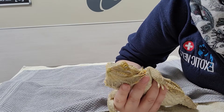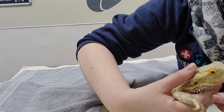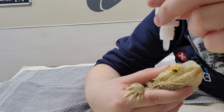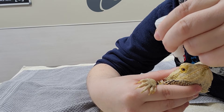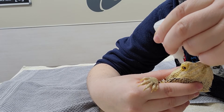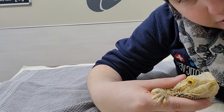Let's do it again on the other side. Again, we're just kind of gently holding the head, getting our drop. I missed that one. That one should have gone in. And that's how we do eye drops.